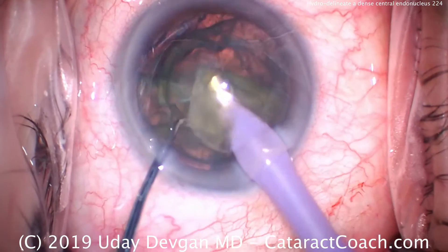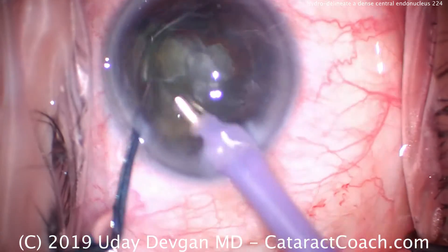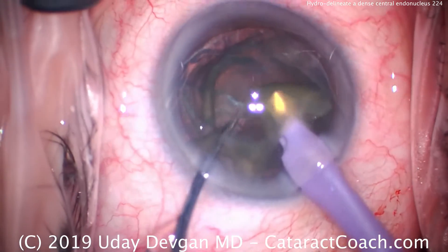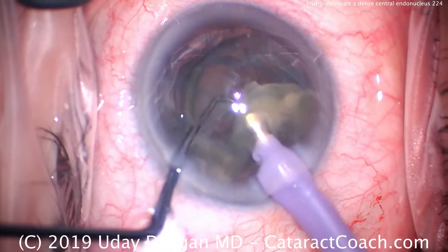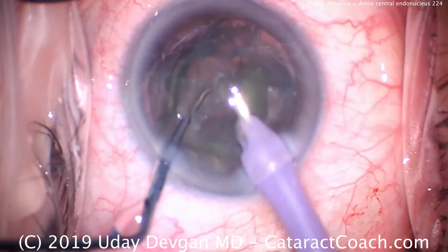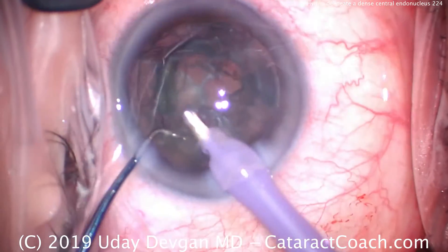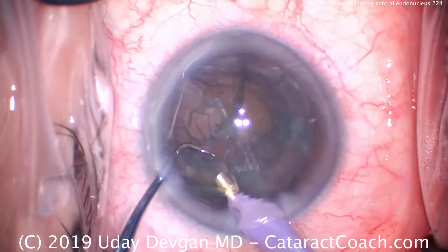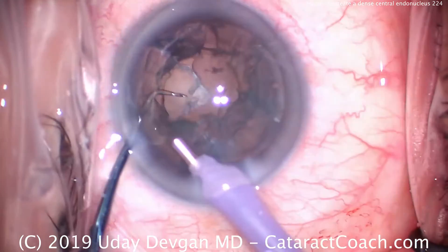About half the nucleus has been removed. We'll go ahead and finish this and then phaco-aspirate the last piece. There's still a nice epinuclear shell keeping the posterior capsule back and giving us a barrier or cushion as we operate. We'll remove the last little bits of endonuclear pieces first, and then use the vacuum to aspirate out the epinuclear shell.